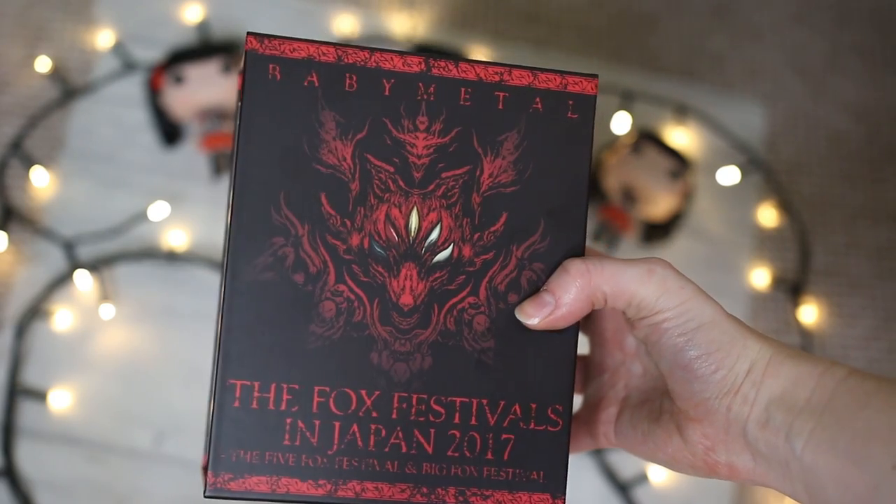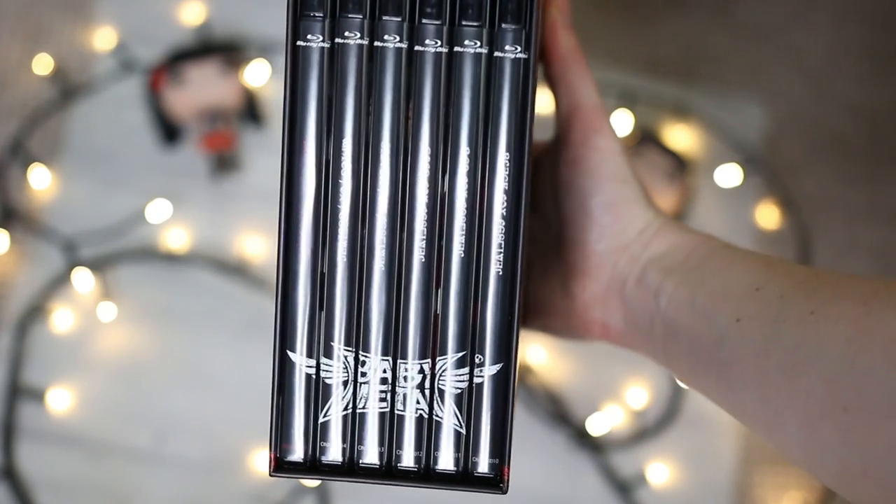The box itself is so smooth and soft — it reminds me of my Wembley DVDs and audio CD from a couple of years ago. It's got that awesome illustration on the front and it says 'Babymetal — The Fox Festivals in Japan 2017 — The Five Fox Festival and Big Fox Festival.' Now, because there were two Big Fox Festivals, they only recorded one — the Osaka one. The Babymetal logo all comes together right at the bottom, which is so cool.